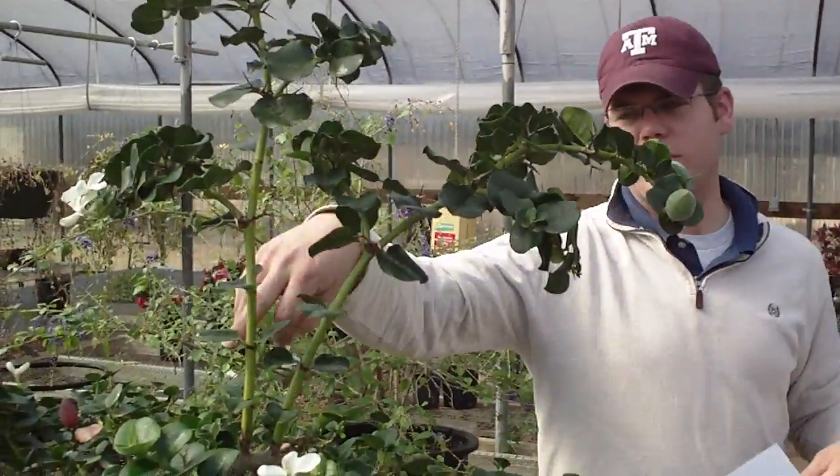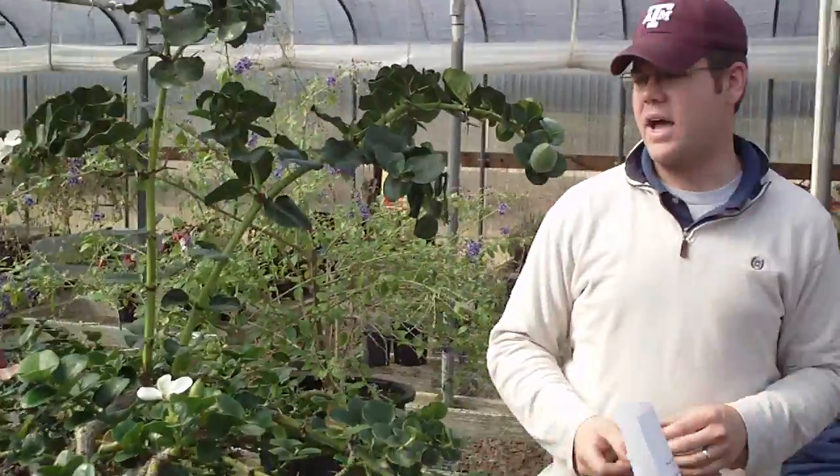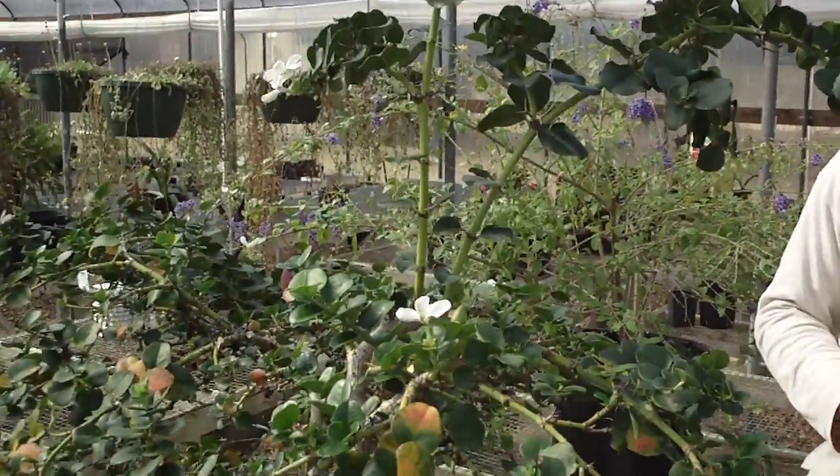Both of these plants right here are Carissa Macrocarpa. This is a different cultivar, but nonetheless, we're still just going to consider it Carissa Macrocarpa.